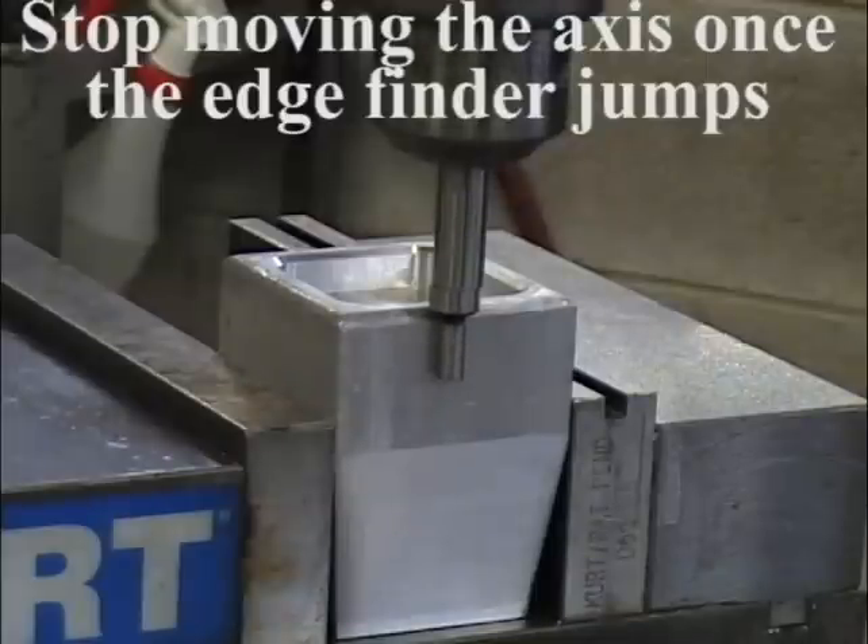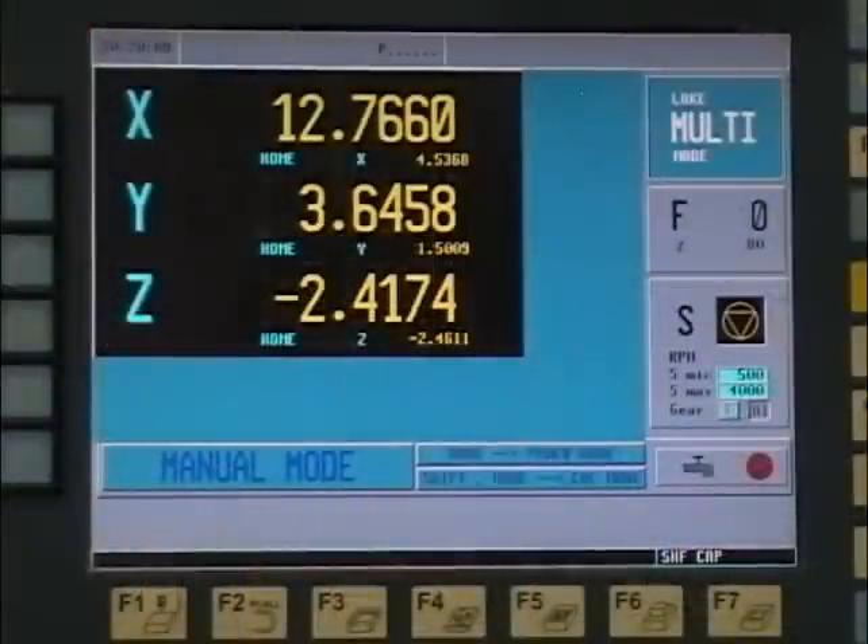Okay — there's our jump. Once we have our jump, we're now 0.100" away from our edge. So we've found the edge of our part.